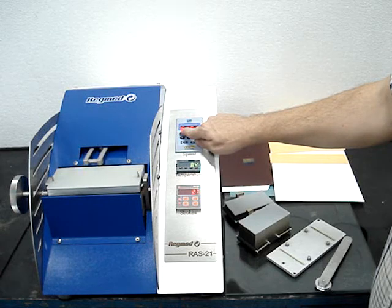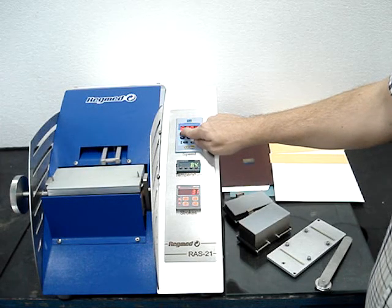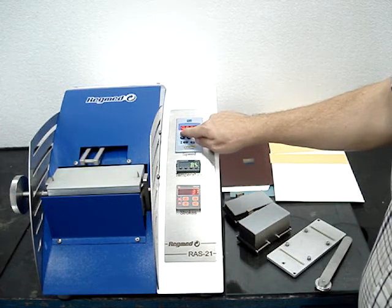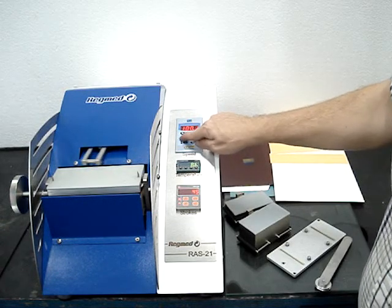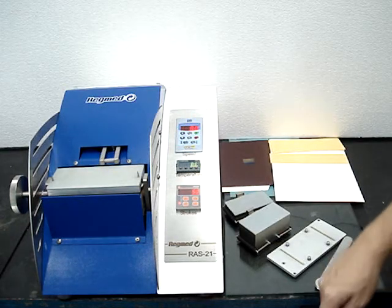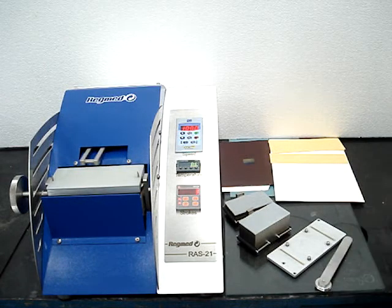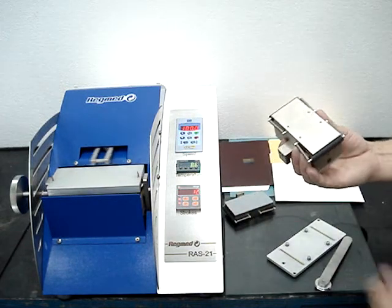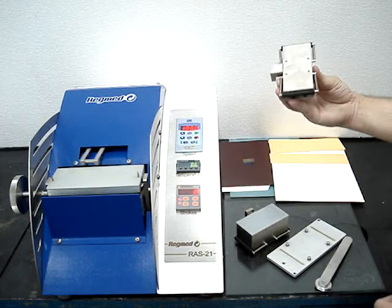You can notice that the speed is increasing. The speed set will be automatically stored for the next test. You also must select if you want to use the heavy weight or the light weight test weight.